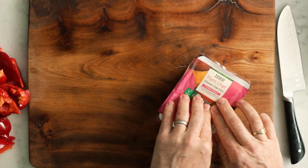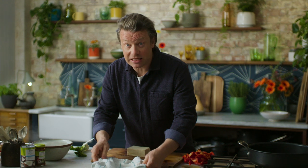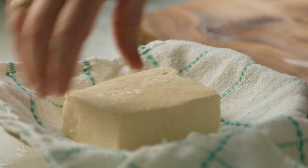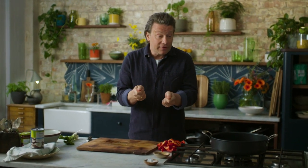Next up, let's talk tofu. This is a firm tofu — there's protein in there. I want to show you a little trick to get a nice crispy texture on the outside and soft on the inside. Simply get some kitchen paper or a clean tea towel, put your tofu in there, put a tin on top and let that little bit of weight press it and take out some of the excess moisture. That's going to make it slightly firmer and it'll fry up a real treat.